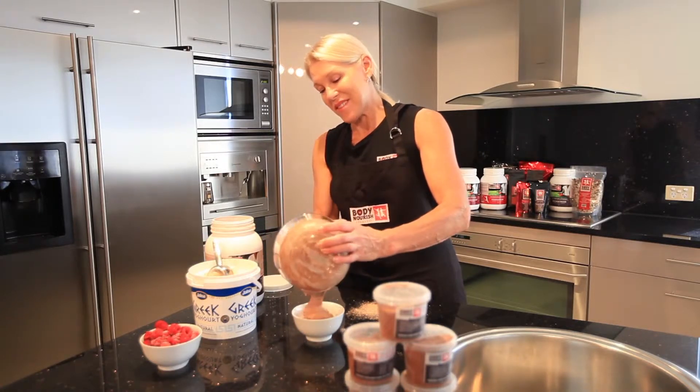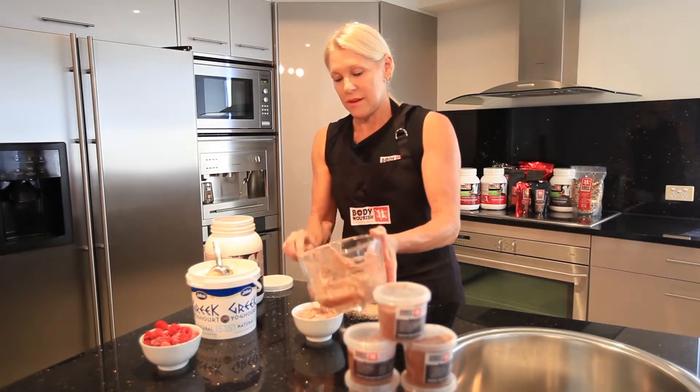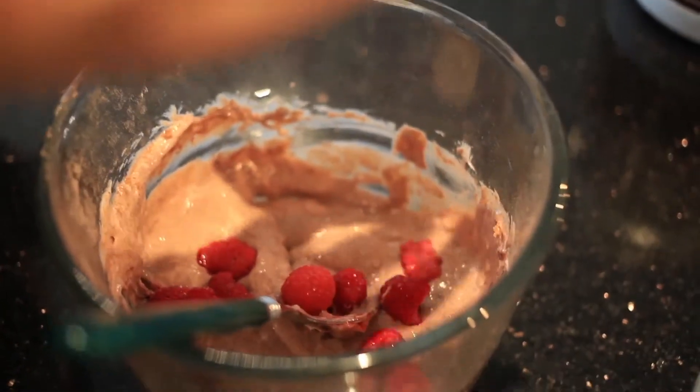This is a complete meal replacement and you'd be lucky if you can eat a whole one. Most people only have half as a half serve. And you can add some raspberries or some nuts if you like, or just eat it as it is.